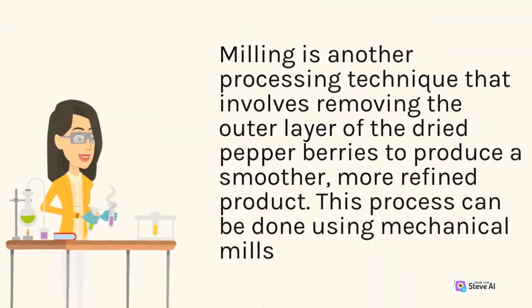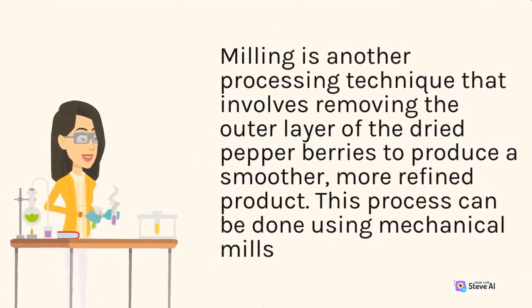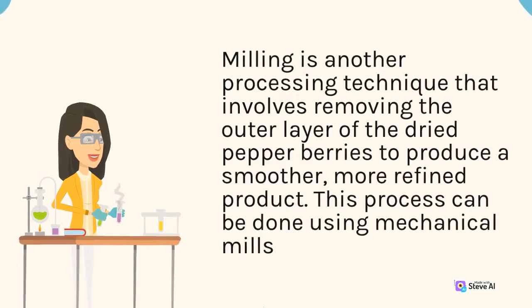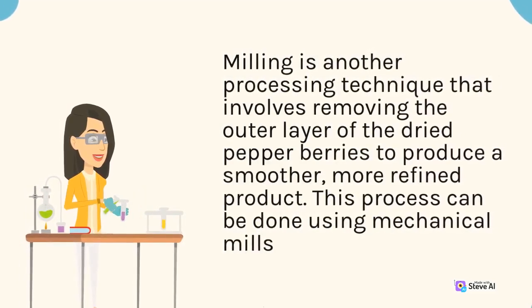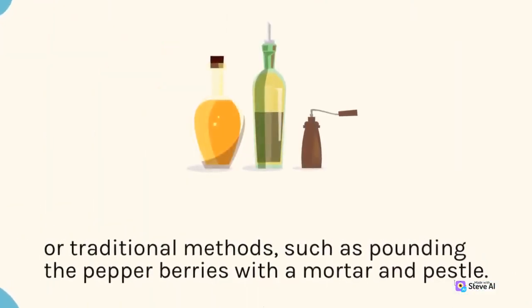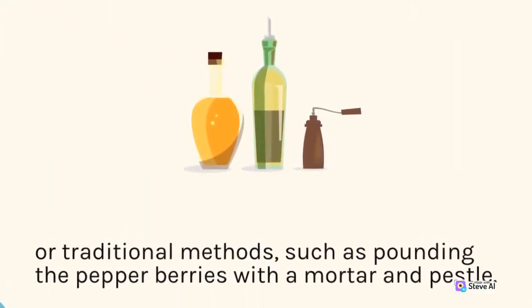Milling is another processing technique that involves removing the outer layer of the dried pepper berries to produce a smoother, more refined product. This process can be done using mechanical mills or traditional methods, such as pounding the pepper berries with a mortar and pestle.